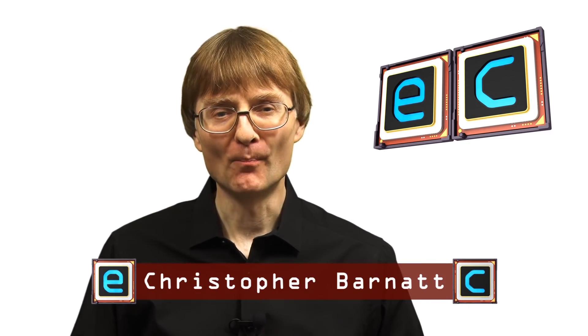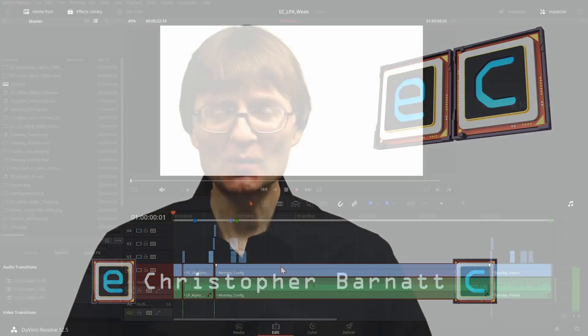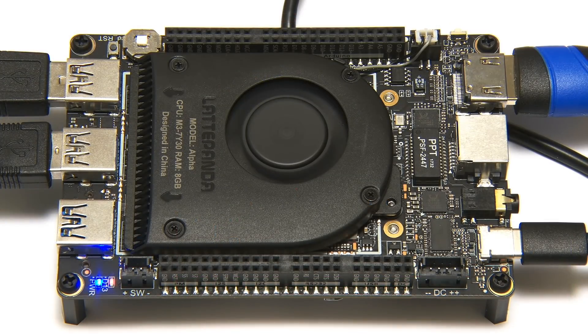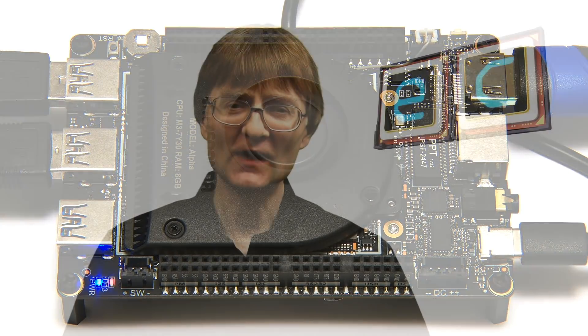Welcome to another video from ExplainingComputers.com. About a year ago I showed it was possible to edit video in DaVinci Resolve on a Latte Panda Alpha, an x86-based single board computer. Whilst this was impressive, a Latte Panda Alpha is an expensive board, and since that time the power of lower-cost ARM-based SBCs has increased significantly. In this video I'm going to check out the video editing capabilities of three ARM-based SBCs in the $50 to $100 price bracket.